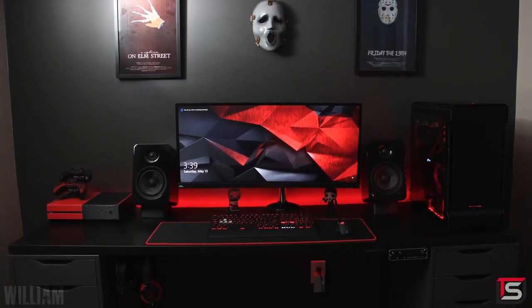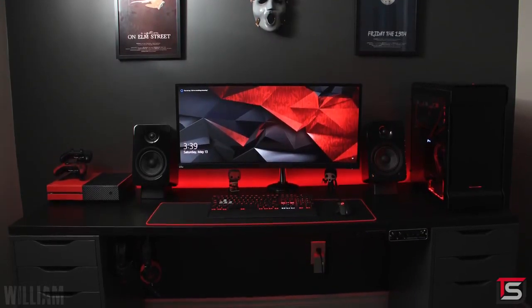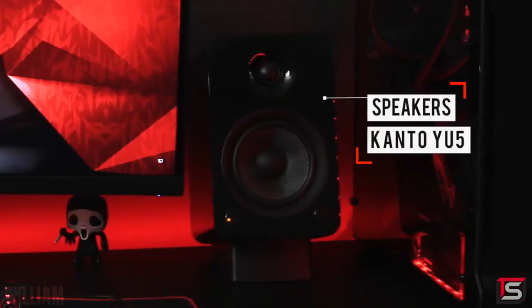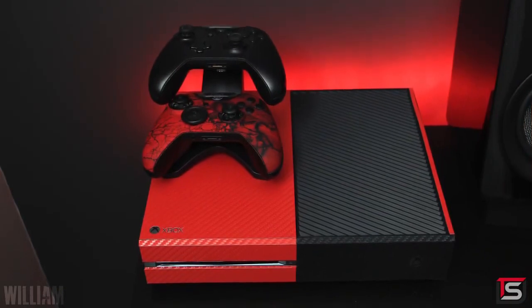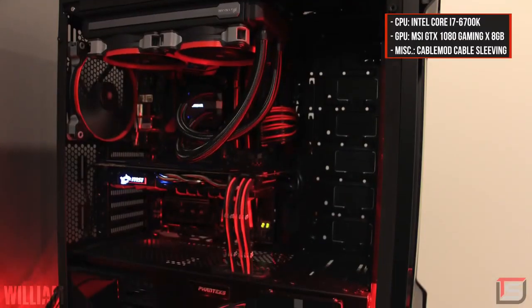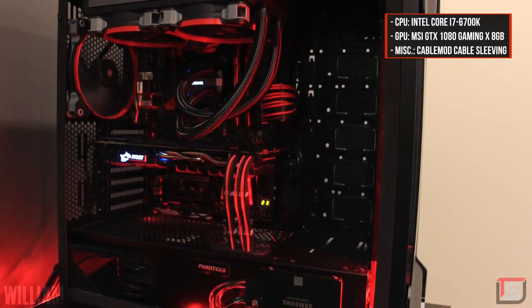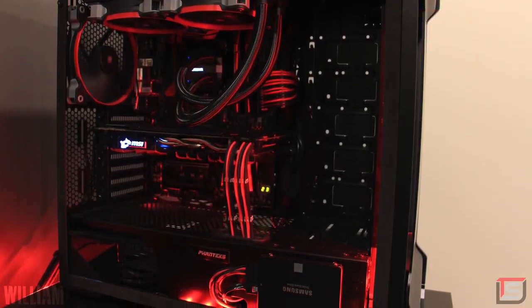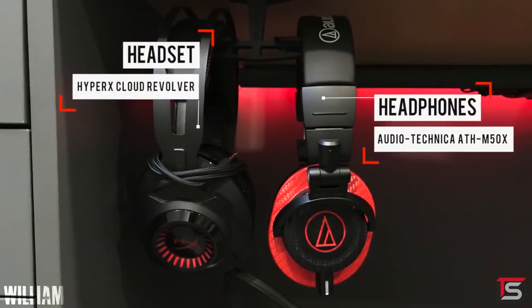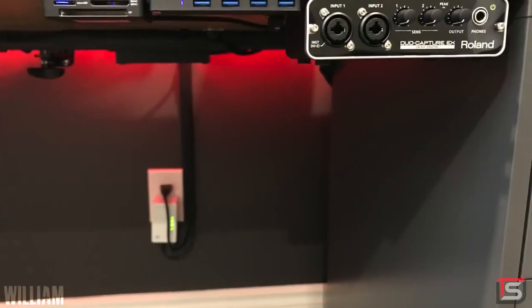He's rocking the Acer Predator X34 ultrawide hooked up on a mount, and the desk consists of the IKEA Alex drawers and the Linnmon tabletop. The black on black looks pretty nice because it makes all the red stick out that much more. The symmetry game is also strong here — a pair of Kanto YU5 speakers on each side, two figurines spaced out evenly, and the Xbox One console skinned by dbrand on the left side to balance the PC on the right. The PC is decked out with a 6700K and an MSI GTX 1080 Gaming X graphics card, with cable mod sleeving that looks very nice.